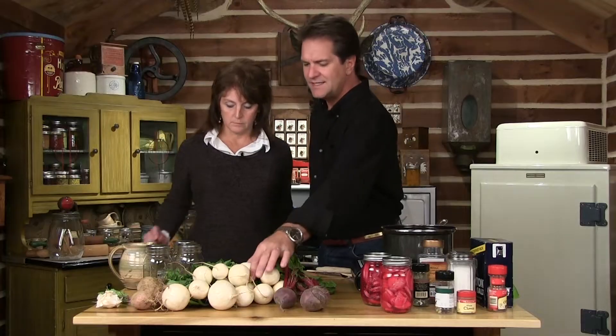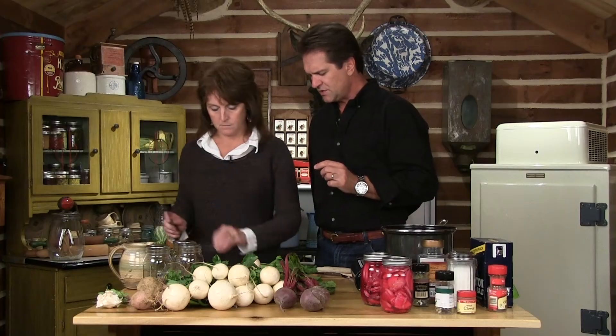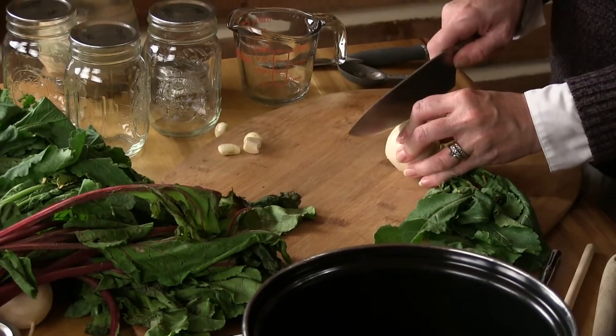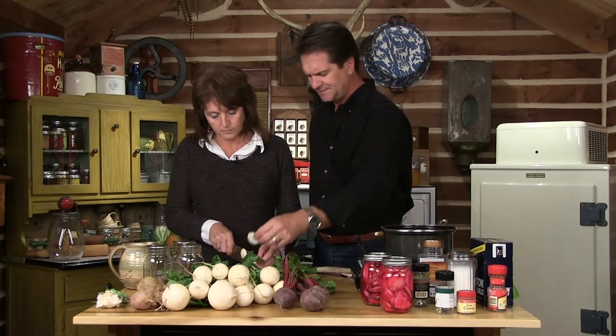Now since these are beautiful, wonderful turnips, we're not going to have to peel those. So cut those into nice little slices, just thick enough so that when you're taking a bite of it, it's still nice and crisp. That's perfect — look at that, imagine those are good.